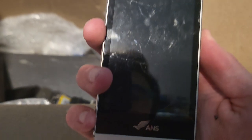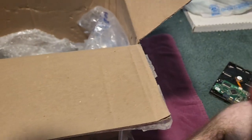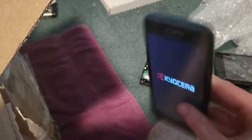Got an Obama phone — I actually have one of these. Then a Kyocera Hydro Air — I have two of these so I don't need another one, but it looks like this thing works.